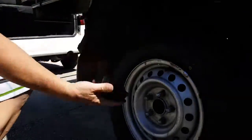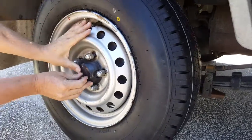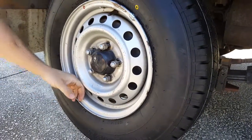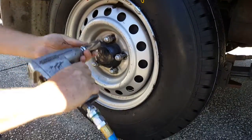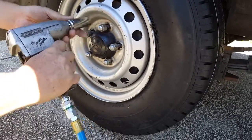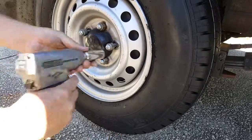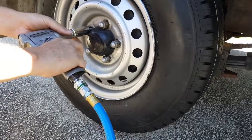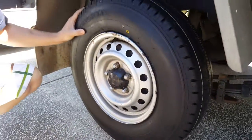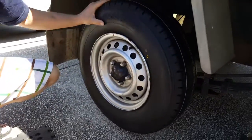This is the hubcap. Same thing — you're going to go staggered. So the next one's going to be over here, the next one's going to be over here, and the last one's going to be over here. All done.